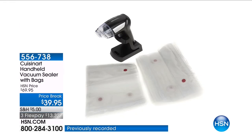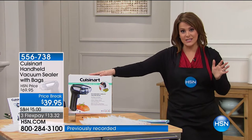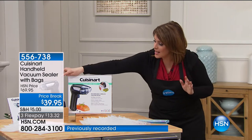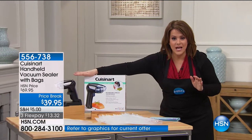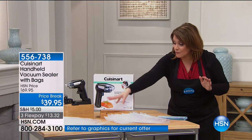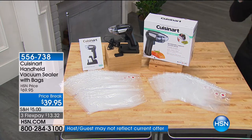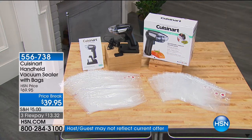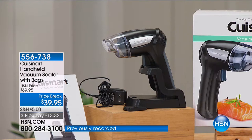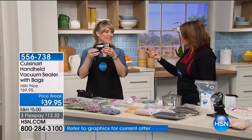Leave it to the good folks at Cuisinart to make a 4.7-star customer pick, voted by you. It is such a great deal today — this pistol-style handheld vacuum sealer. Not only are we sending you the vacuum sealer, but you're going to get 24 bags: 12 quart size and 12 gallon size. It is rechargeable, it is reusable. To tell us all about it is one of our home and kitchen experts, Kelly Diedring. This thing is 4.7 stars.